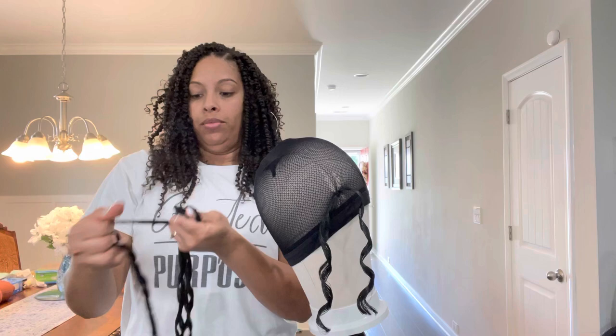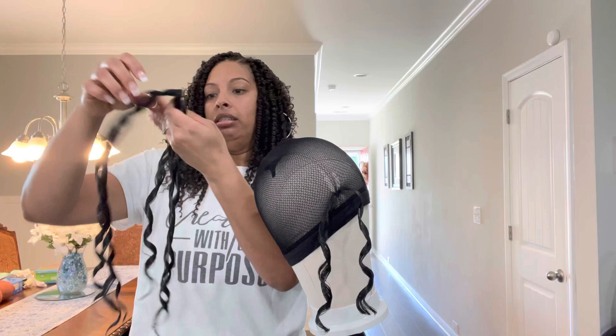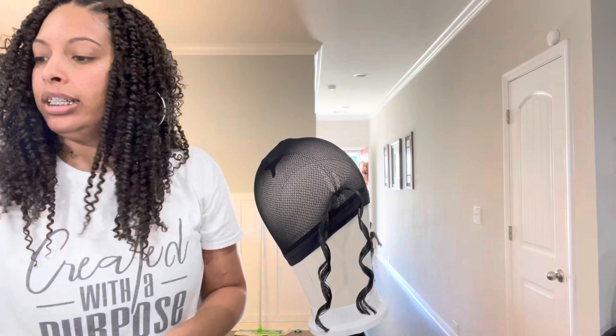I got this hair right here for super cheap at the beauty supply store. Y'all know how they have that sale section? Well, that's what I got it off of. I said, you know what, it's on sale, I'll make her a nice little wig.